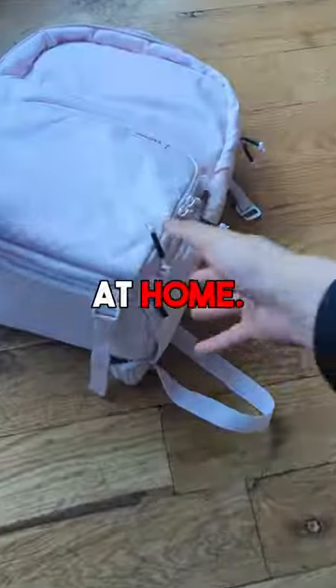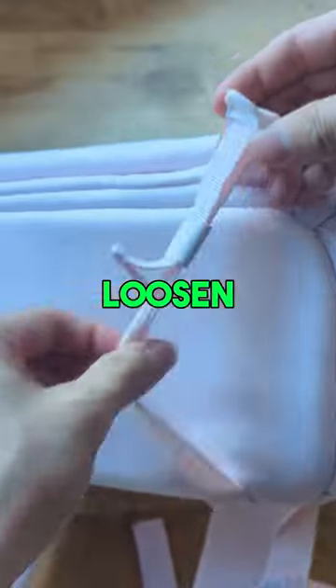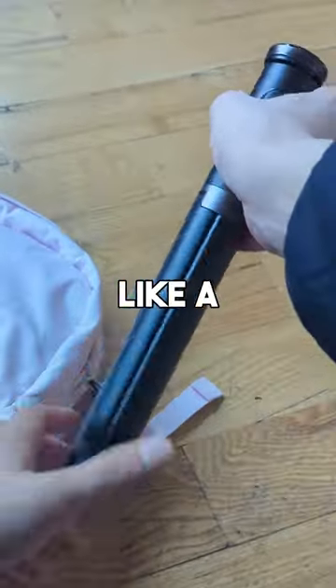Stop leaving your tripod at home. Seriously, all our camera bags have two places for them. Your bigger tripod will fit in the bottom, so you're carried by two straps — all you have to do is loosen them and slide your tripod through. A smaller tripod, like a gorilla pod, will fit in the side.